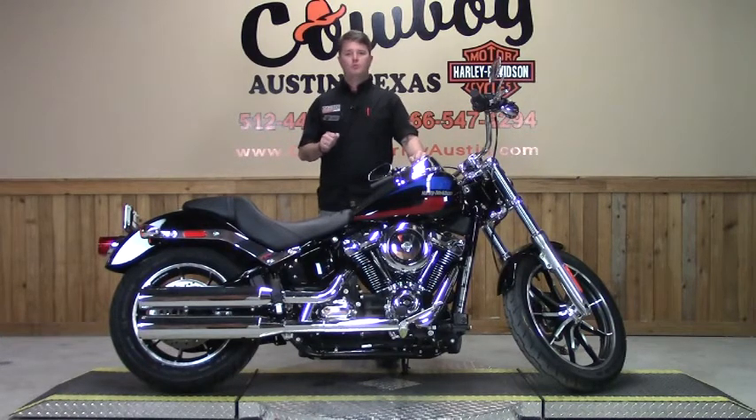It also comes in wicked red, electric blue, and Bonneville Salt Pearl. The Lowrider was inspired by the tradition of individualism that came roaring to life in the custom chopper era. The rake on the front end, dual gauges on the tank, and 70s inspired graphics leave no doubt about that.